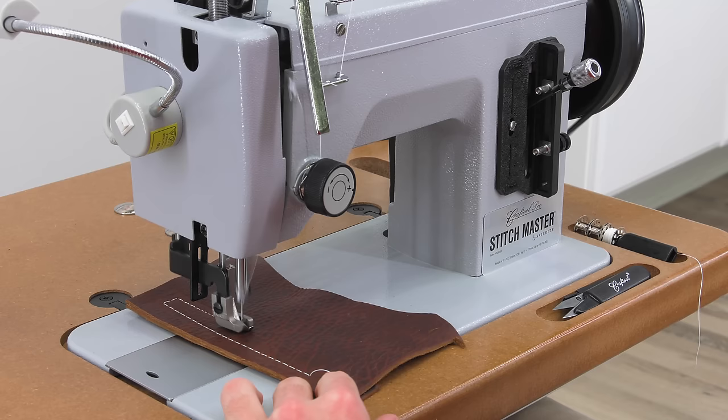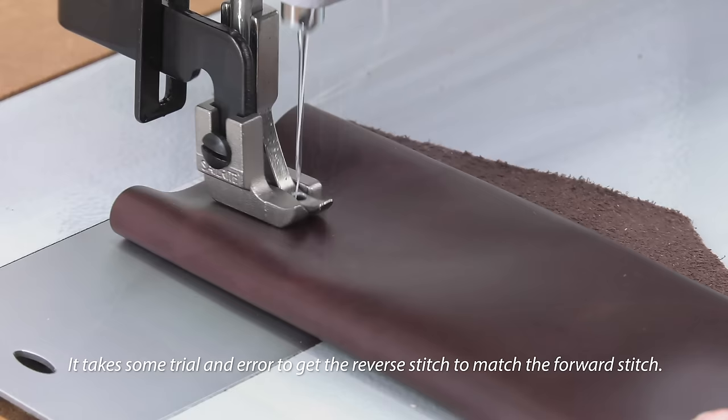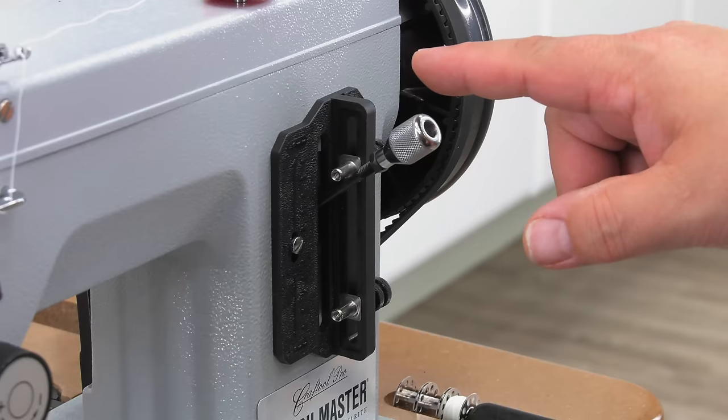You'll notice that we're sewing a much shorter stitch length — looks like around 3mm or so. We recommend setting stitch length on scrap prior to sewing on your project. By doing this, you can be assured that your forward stitch is equal to your reverse stitch length, if that's desired.